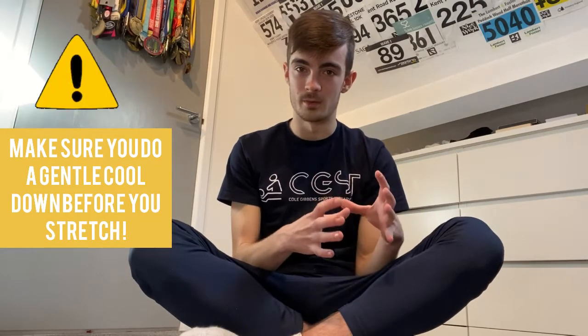I would also recommend doing a cool down before you do these stretches. Rather than just stopping your run and stretching, go from your main workout into a cool down — this can be walking or light jogging with higher cadence and shorter stride length at a really easy pace. You do not want to be getting the heart rate up at all during a cool down. If you're working hard on your cool down, you've done it wrong.